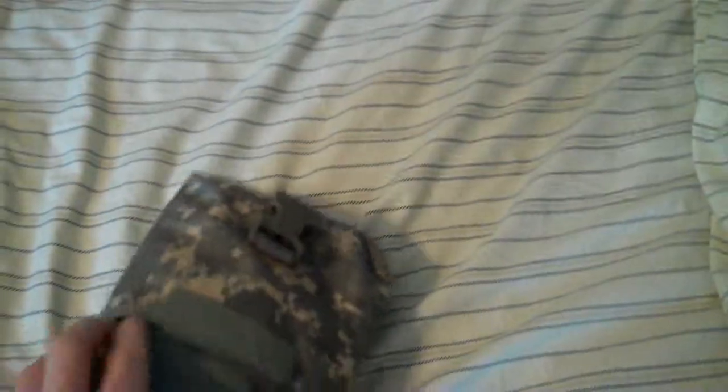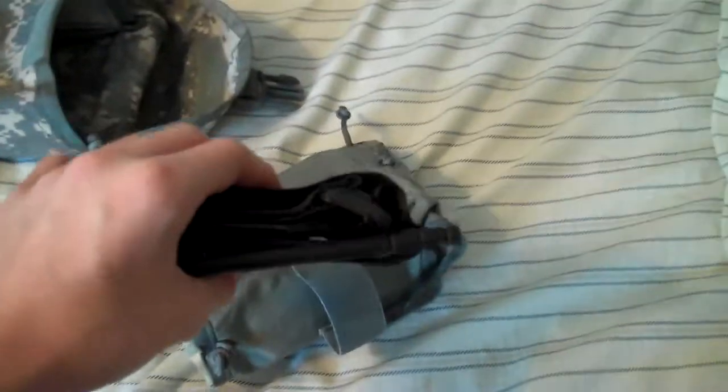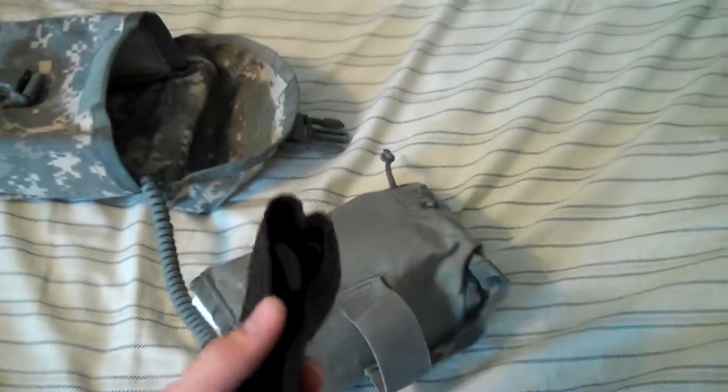Now in the main pouch, I still have the tourniquet. I always keep this — I will always have that.